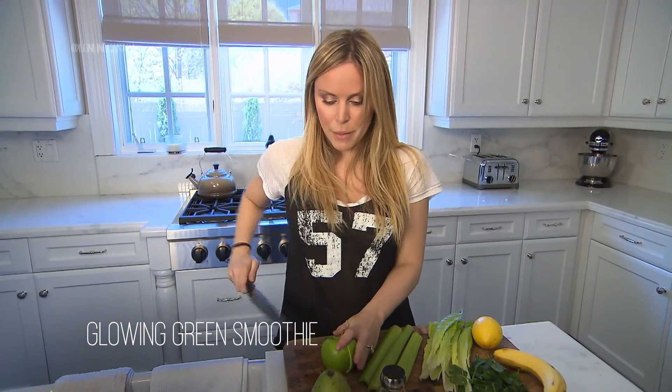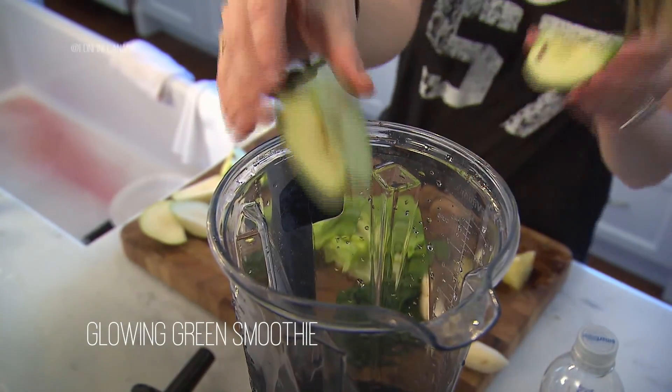So you just cut them up. With the green apple, make sure that you keep the seeds and the core, because that's actually the most nutritious part of the apple. So just blend that all up together.